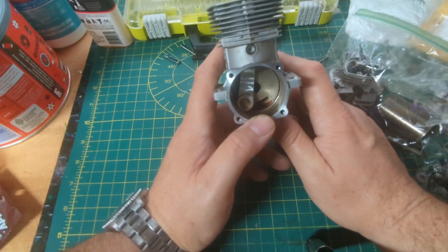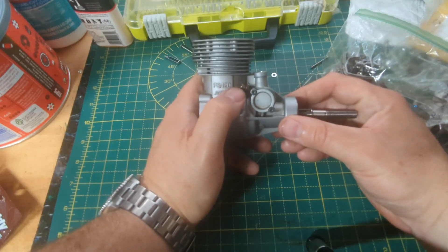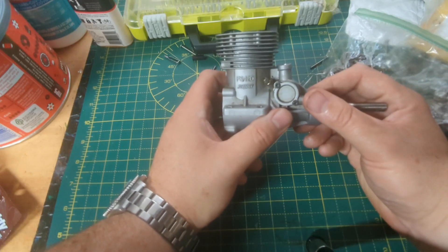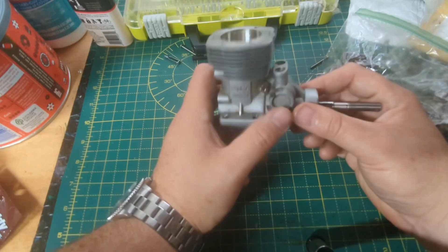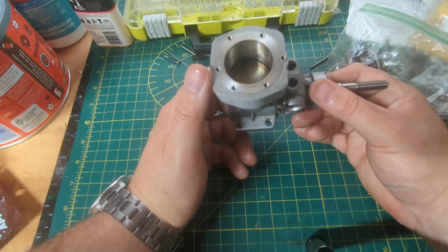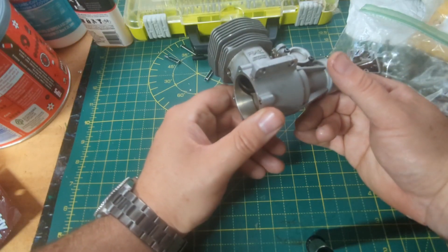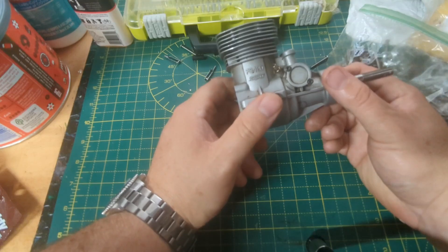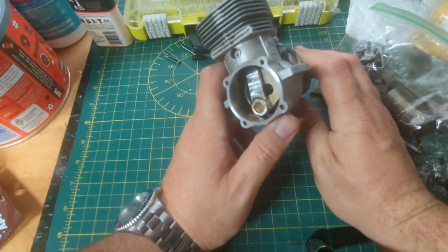I think what happened with this engine is it was run some amount — I don't think a whole lot — and then it was stored, but not properly. The guy we got it from, Bob, as I've mentioned, had some health issues and passed away. I think the engine just got put away at some point, wasn't stored properly, and basically locked itself up over time. But hoping to free it up, give it some TLC, and get it back in use again.